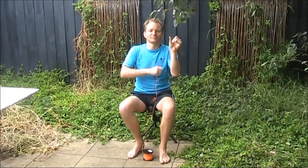Instead of winding like this, you would wind in a figure-eight pattern, crossing with every turn.